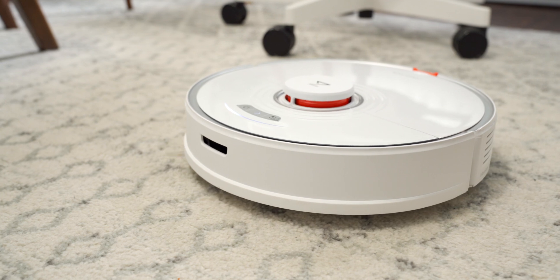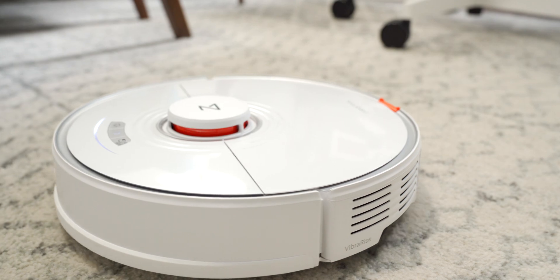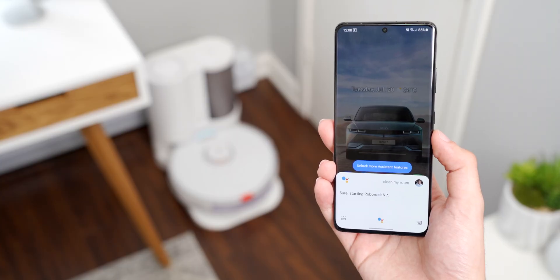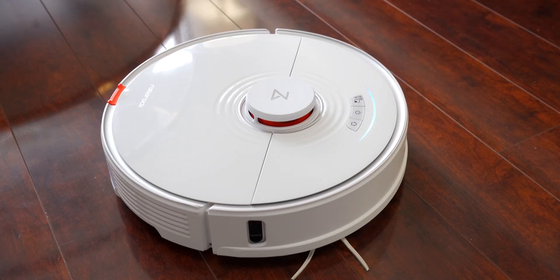This is the Roborock S7. This thing is absolutely chock full of just about every tech feature you could ever want. It's got LiDAR scanners for mapping out your rooms, a sonic mop that vibrates to clean your floors, Google Assistant and Siri integration, and a whole bunch of other stuff that I am surprisingly excited to talk about. I never thought I'd be amped about a vacuum cleaner, but here we are. This video is sponsored by Roborock, so I won't be doing an actual review — I just wanted to show you how the tech inside this vacuum actually works, because it's super cool.